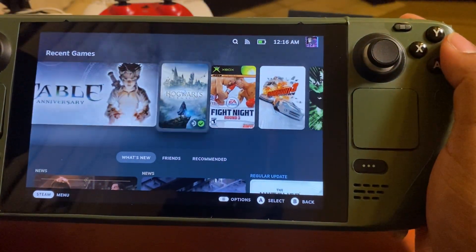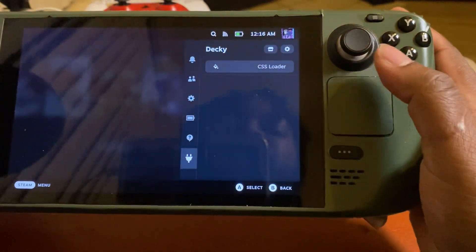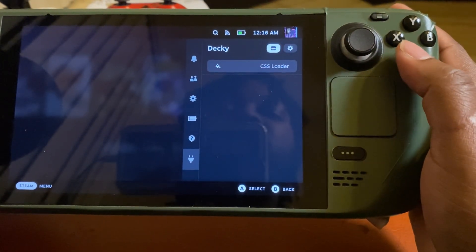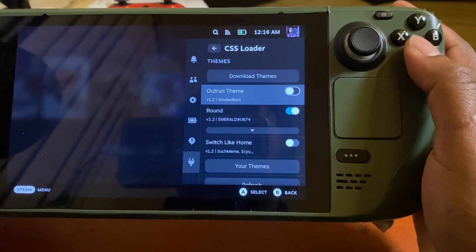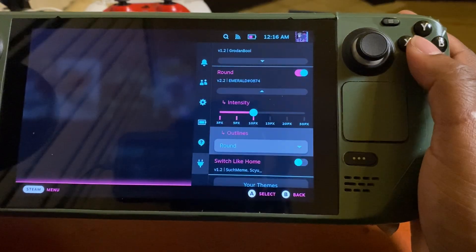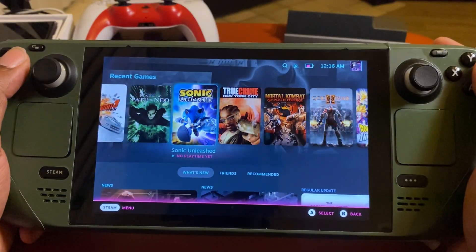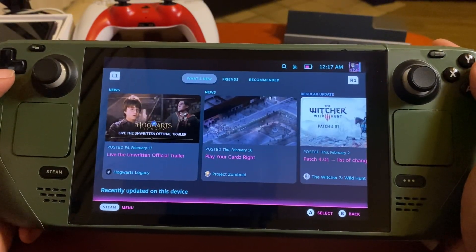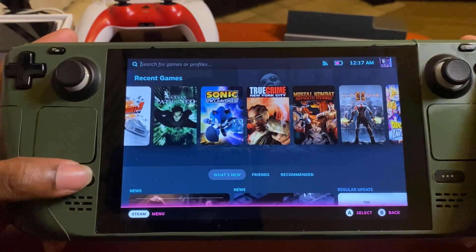Now you can see that the edges are rounded on the games. Like I said, you can mix and match — so I'm gonna go ahead and turn on the Outrun theme too. You can go down and change certain settings in here, but I'm gonna keep it exactly how it is — round edges plus the Outrun colors. It looks really cool like this.